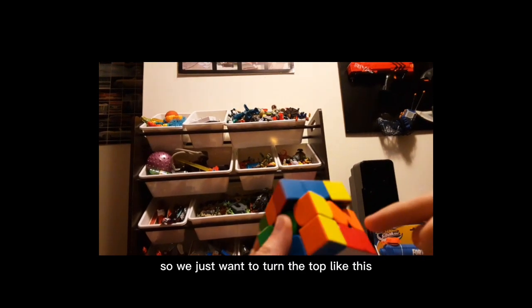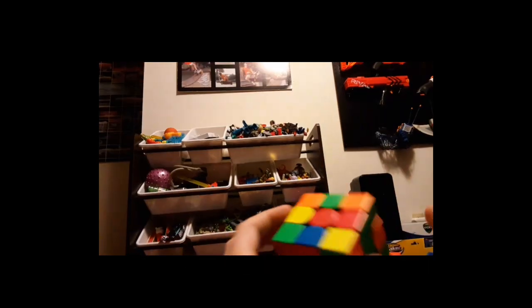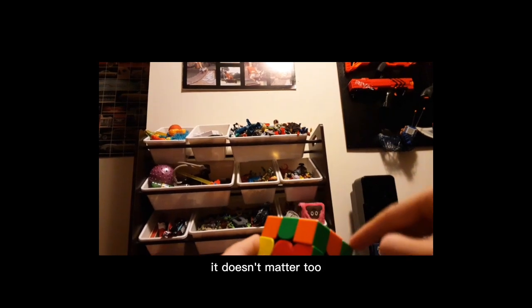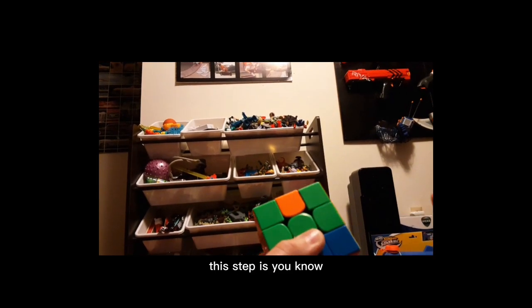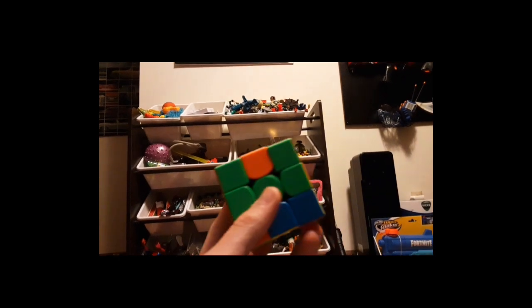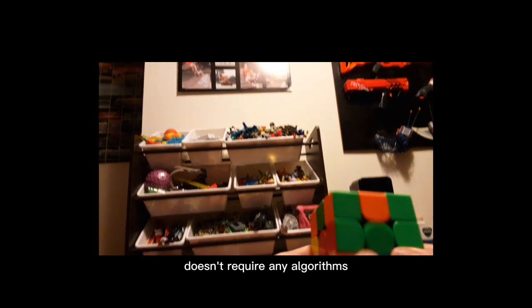We just want to turn the top so we can get it there and turn it. This part doesn't matter too if you have the corners — it just needs the four white edges. This step is intuitive; it doesn't require any algorithms. You just kind of do it.